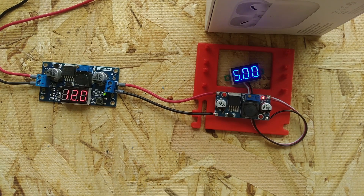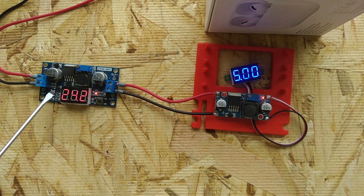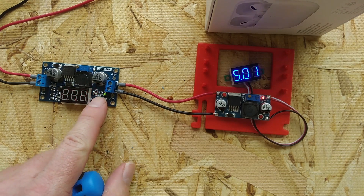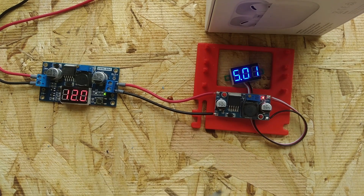These are both LM2596s. This one has a built-in display, so if we switch the input, we can see that this one is taking 24 volts in and putting 12 volts out. This one is taking 12 volts in and putting 5 volts out.